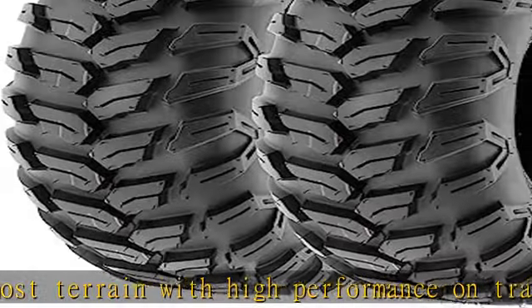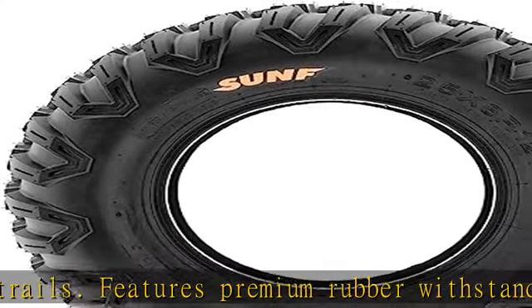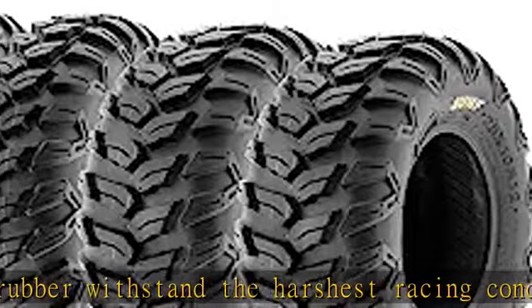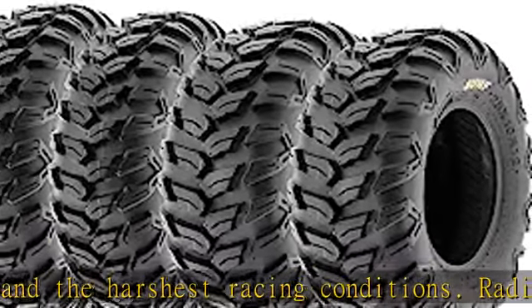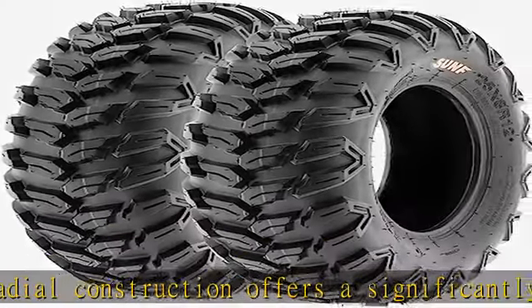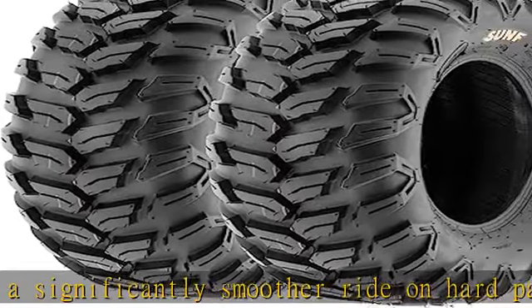UTV, go-kart, golf cart, or lawnmower. Heavy six-ply rated construction resists punctures and abrasions. Lug depth and pattern offers enhanced skid and traction control, great in cross-country or desert conditions. Aggressive shoulder knobs provide superb side bite and traction with added protection to rim and sidewall. Rims not included — please see full description for specifications.